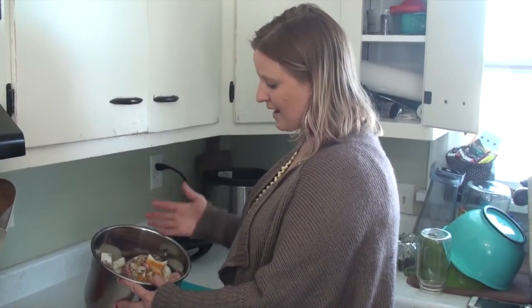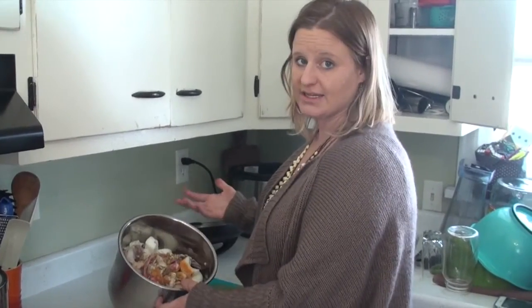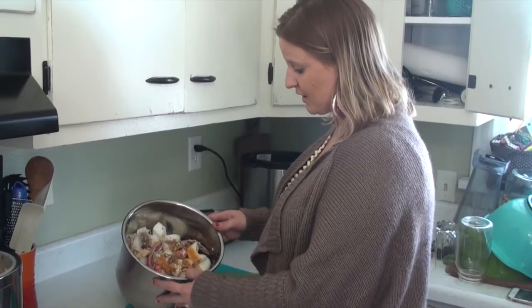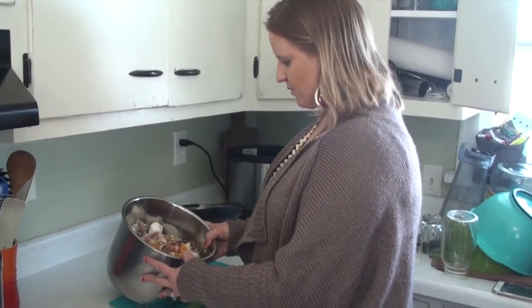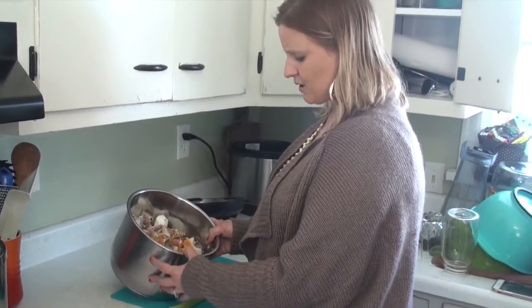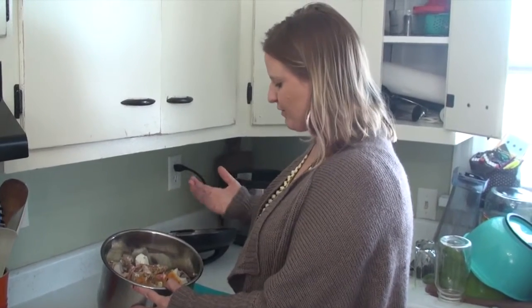Throw them in that Ziploc bag and just keep adding things throughout the weeks. When I'm ready to make bone broth, I add in onions, garlic, and lots of spices. I love turmeric — it's a great anti-inflammatory and adds lots of good flavor. I throw in chopped ginger, rosemary, thyme, basil, salt, and pepper. If you have carrots, celery, or any of those nice herbs and vegetables, they're really going to give you an earthy tone flavor for your bone broth.